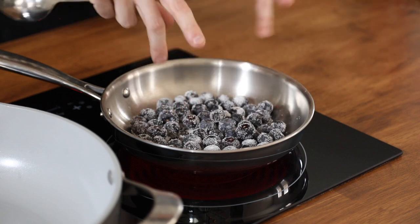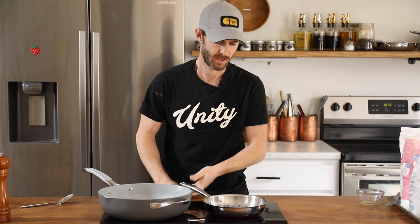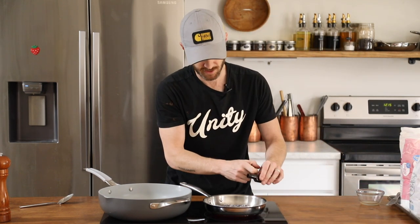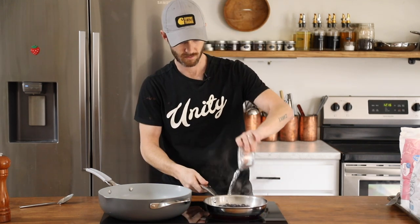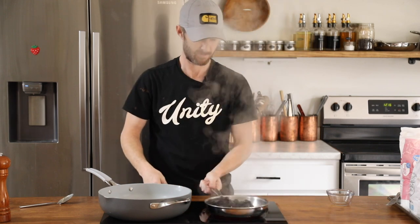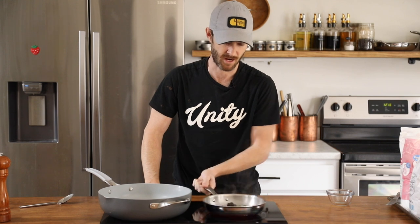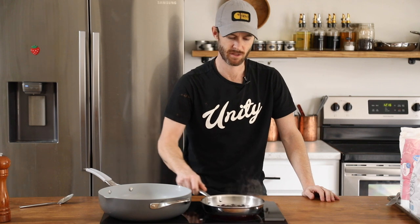We'll let these cook until they just start to pop and release the juices. Once it starts to cook down it'll become sticky and just a wonderful topping you can use on an array of things — you can even cool it down and use it as a PB&J mix. I'm going to add just a tiny bit of vanilla extract and a splash of water. That'll speed up the cooking process. Turn the heat up and start reducing these until it becomes that texture we all look for in pancake toppings.